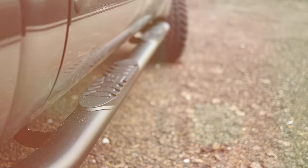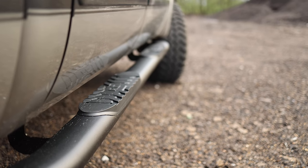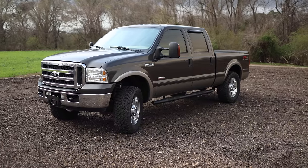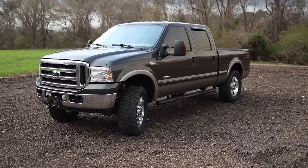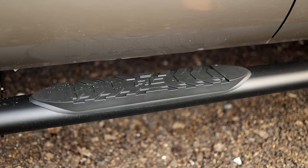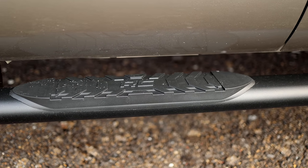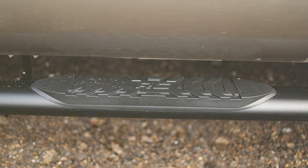Each nerf board features a long lasting black powder coat and durable steel construction that can support up to 500 pounds. Each step offers a 30 degree angled end design that looks great on any vehicle. A secure 4.5 inch wide stepping area features a non-slip pad to ensure a confident footing each and every time.